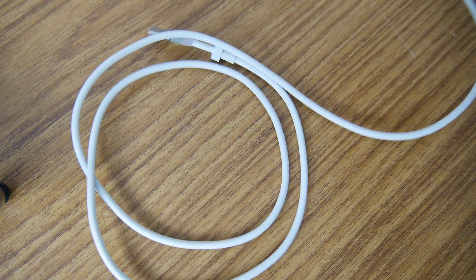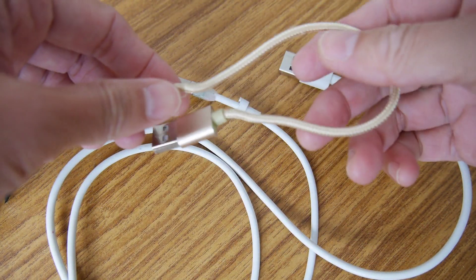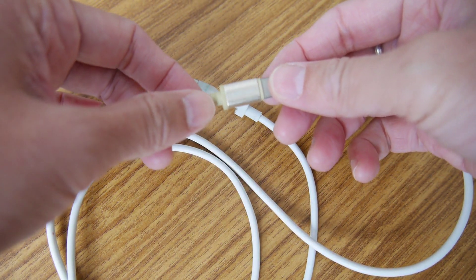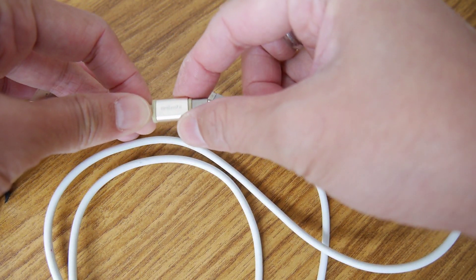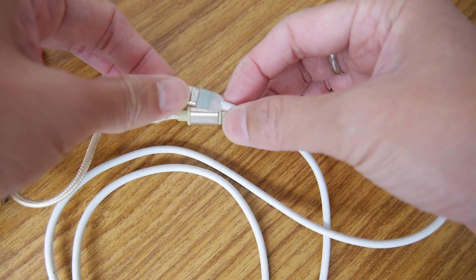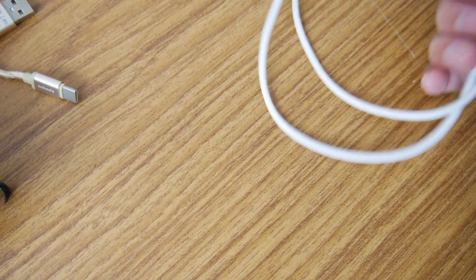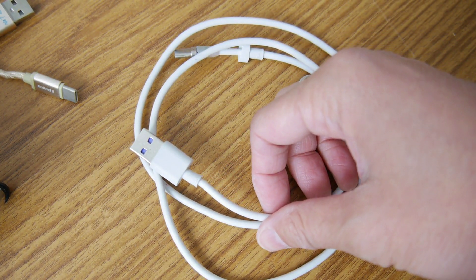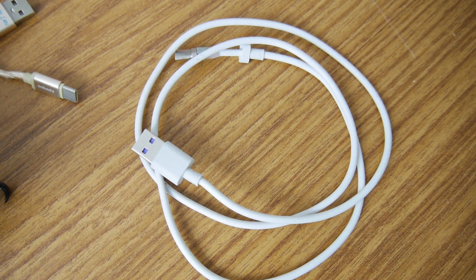So what we have is a very strong wire with a broken head, and a normal wire with a good head. I will take out this Type-C plug and put it onto the thick wire to make it work better. It should deliver up to 1.8A. Let's do it.